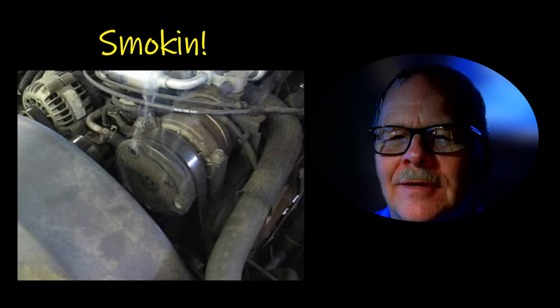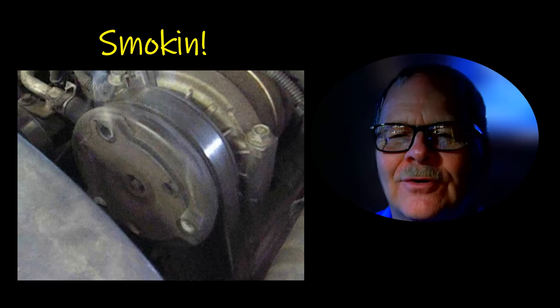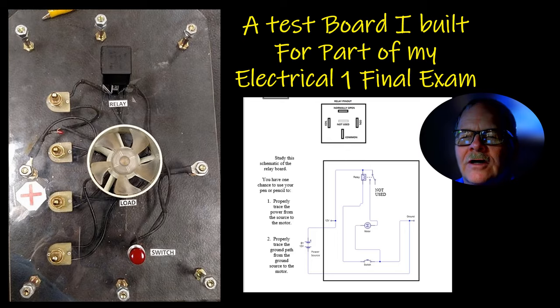Now this one here — this is what happens when somebody keeps trying to run the air conditioner when the compressor is locked up. They don't pay any attention to the noise, they just turn it on and let it run, and it will make some smoke.